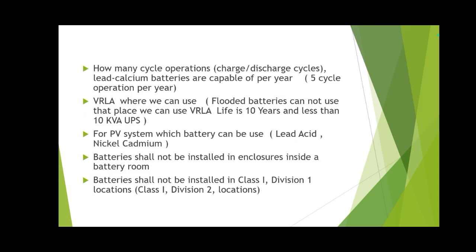How many charge-discharge cycle operations are acceptable per year for lead calcium batteries? As discussed in the video, lead calcium batteries are not suitable for frequent charge and discharge cycles — only five cycles per year is acceptable for that battery to work well.